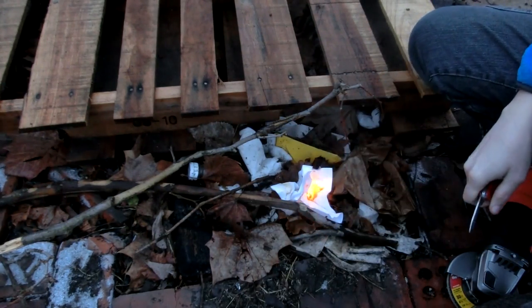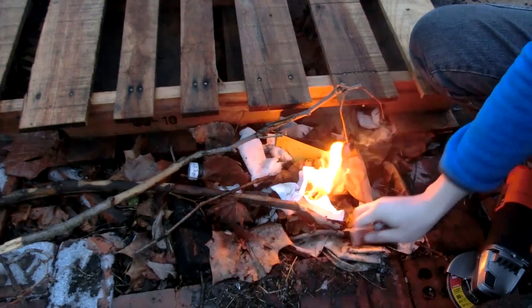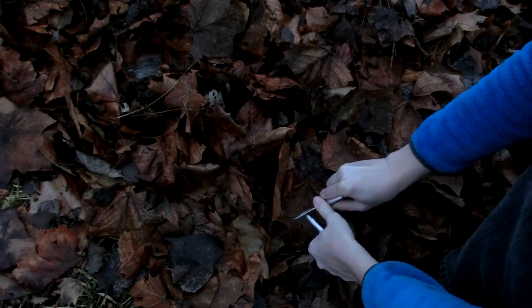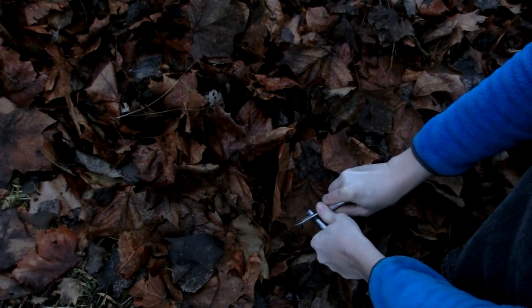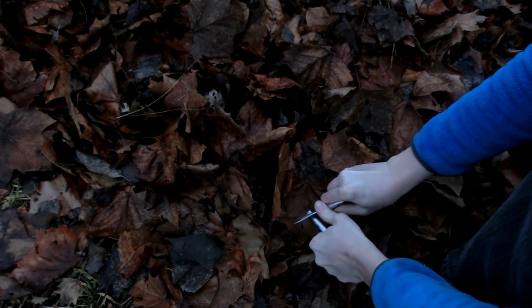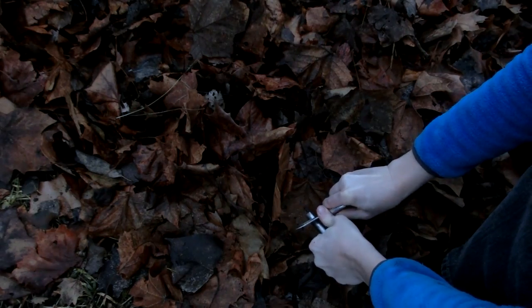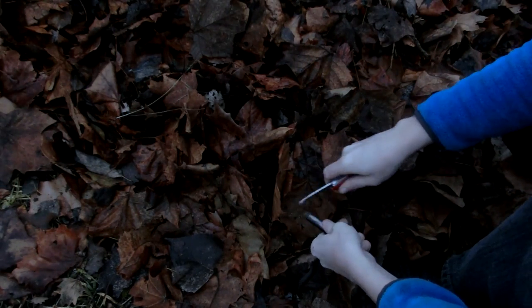Oh, there we're going. Nice. I really wasn't expecting that to be that easy actually. Let's see if we can start other fires. I'm getting some very nice little curls of ferro rod on there. Now when I strike it, I should catch all this stuff on fire.